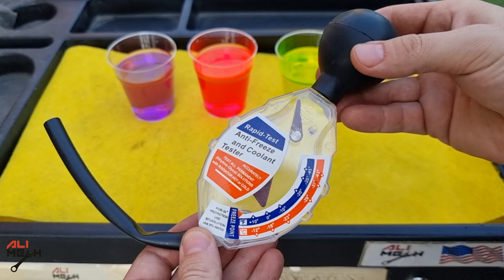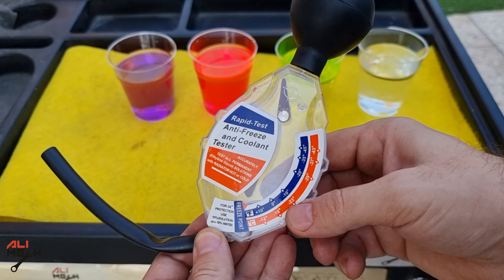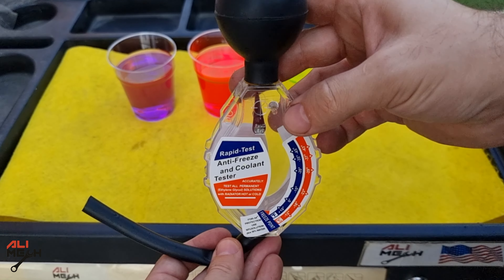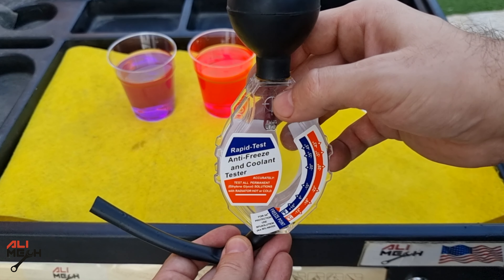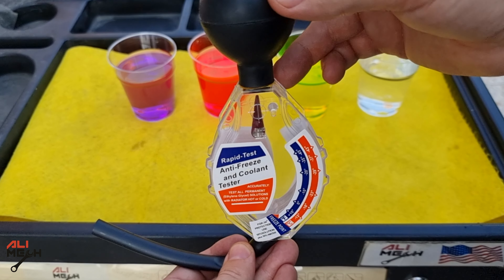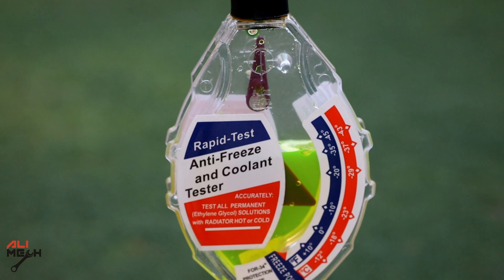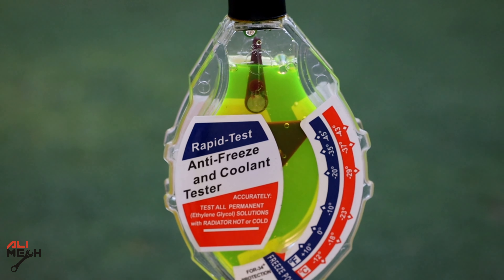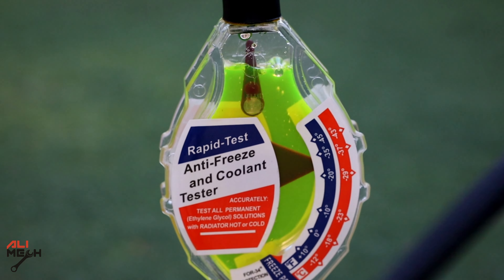This inexpensive antifreeze and coolant tester can tell you the freezing point. You just have to squeeze the head to suction some coolant to this line and hold it horizontally till this arrow will be aligned with this one, and then the lower line will tell you the freezing point. Keep in mind this tool works with gravity, so if you see any bubble on the arrow, just give it a few taps to reduce the bubbles and then it will tell you the correct reading.